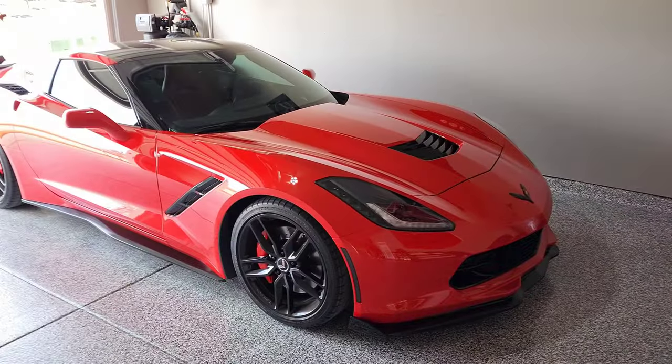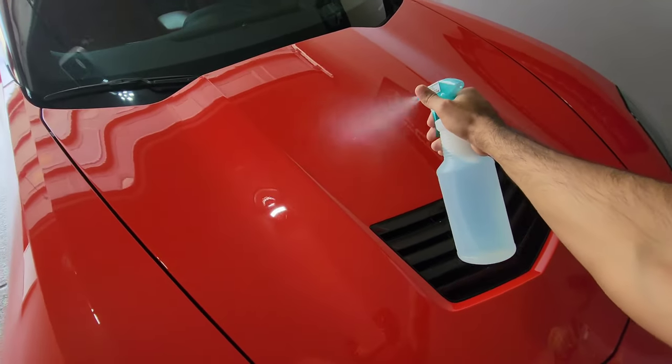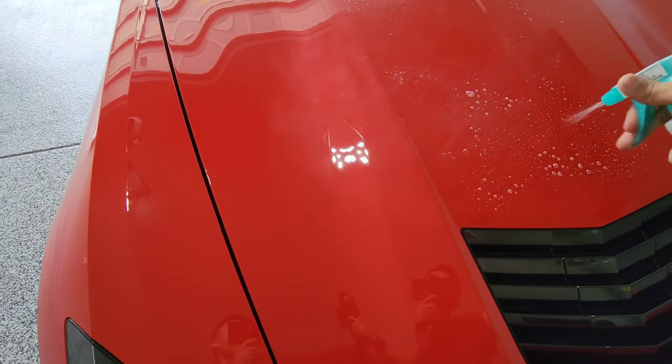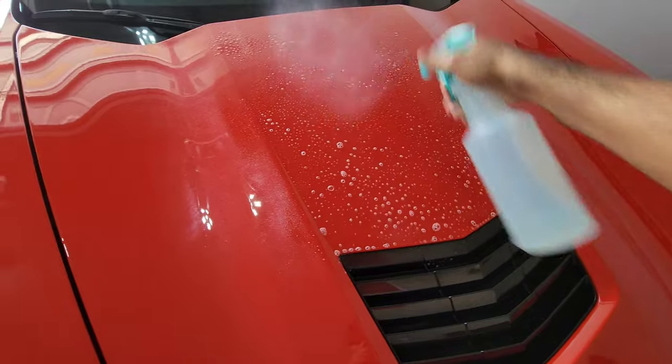We're going to spray the heck out of this piece right here just so it's super lubricated, and then we're going to do the same thing to this piece here too.